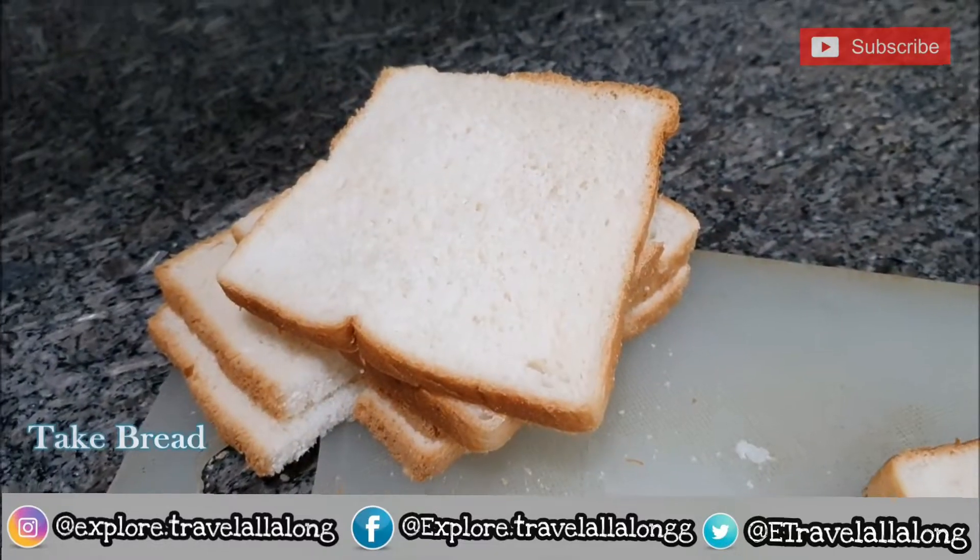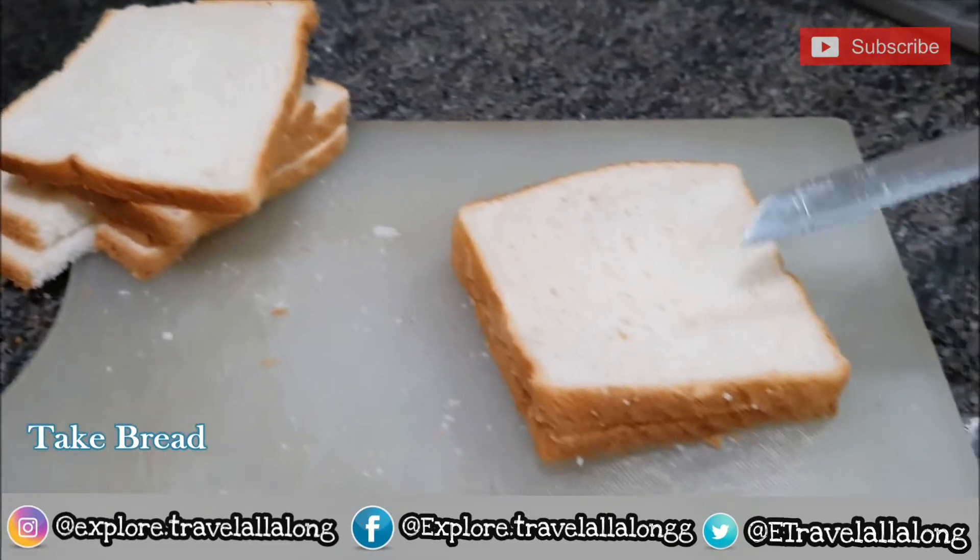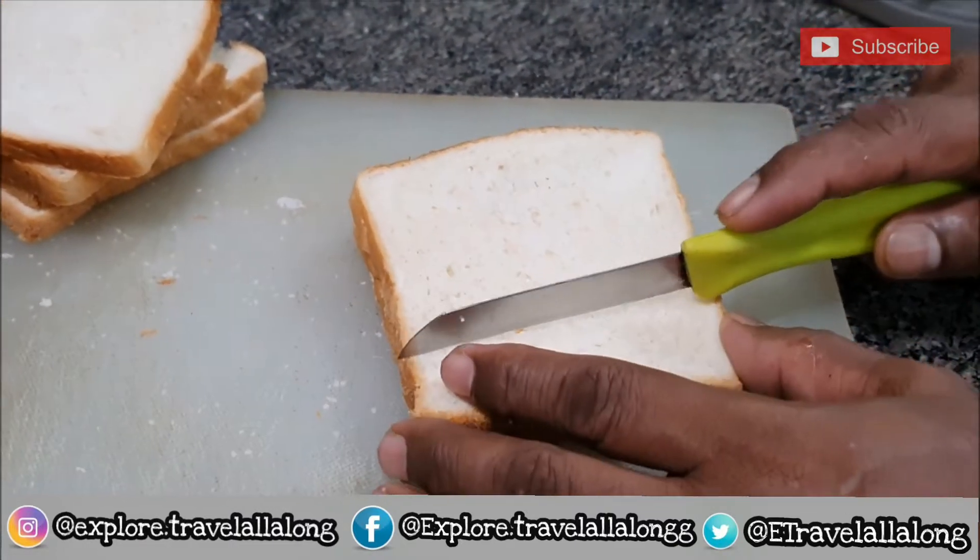First we need to take bread slices. Here I have taken 6-7 slices of bread. We need to cut them into small pieces.